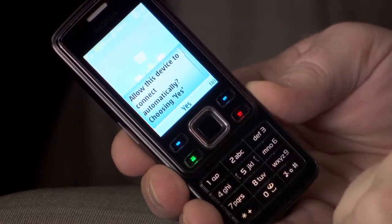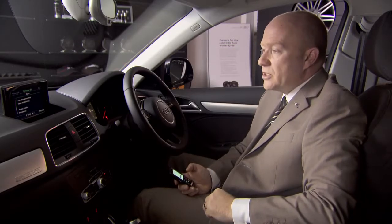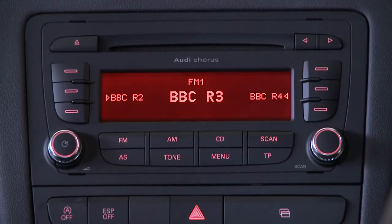Your phone may ask if you wish to connect automatically in the future, so every time you get into the car the phone will automatically connect to the car's interface. You may have an Audi which doesn't have an MMI system, and for these cars connecting to Bluetooth is even easier.